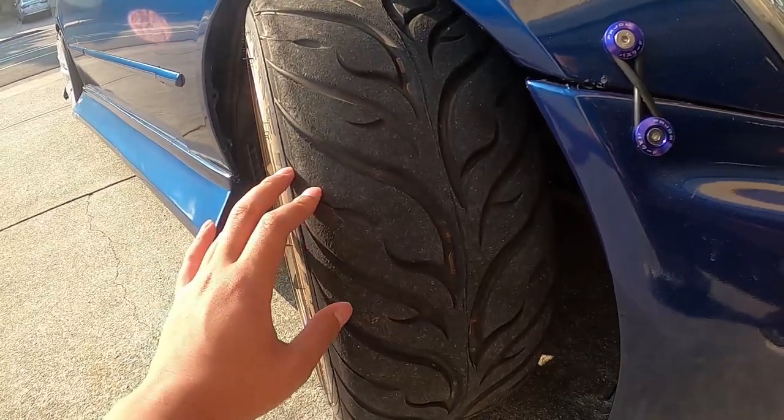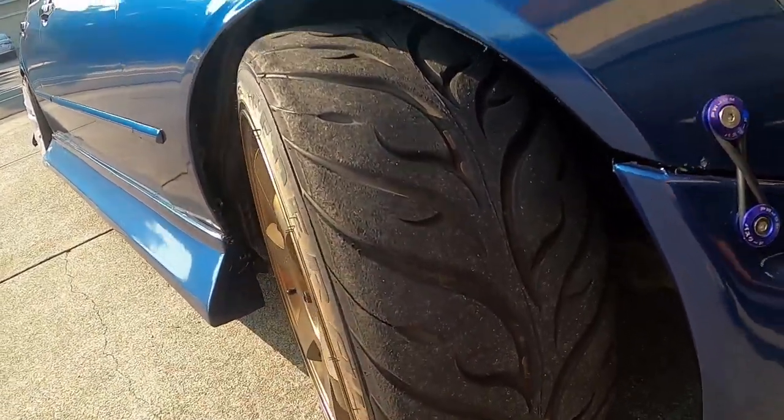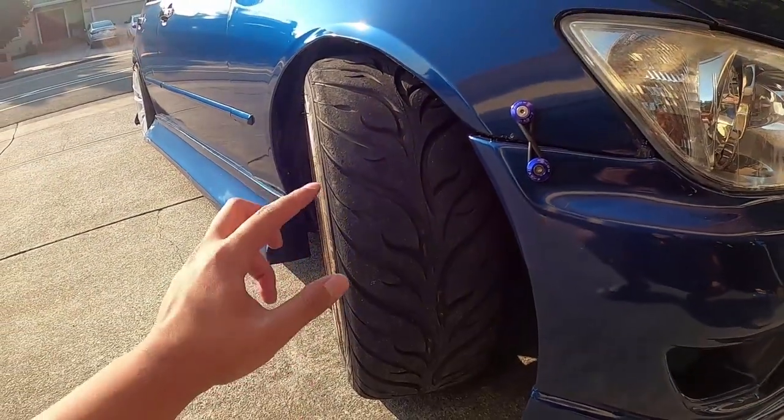Next on the list is tires. I run Federal RS-RRs on my car just because they're really cheap and they have a lot of grip. Just look at that tread pattern — really aggressive. You want to have a really grippy setup in the front. This is the stock tire size: 215/45/17, and they were great for me. All you need is two tires in the front to have some grip so you don't understeer like crazy.